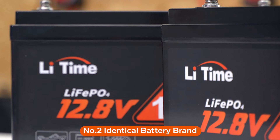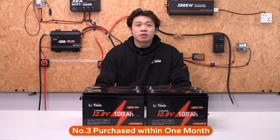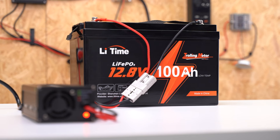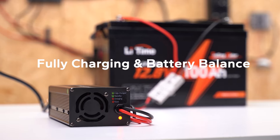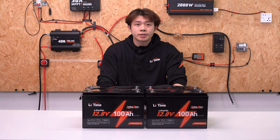Second, they are from the same brand — LiTime is the same as Ampere Time. Third, the batteries are purchased within one month. We suggest fully charging separately and balancing your battery system before using them to maintain a consistent voltage in the entire battery system.